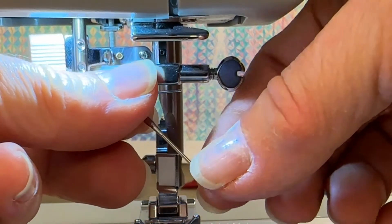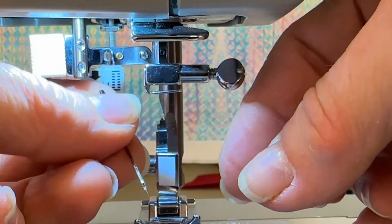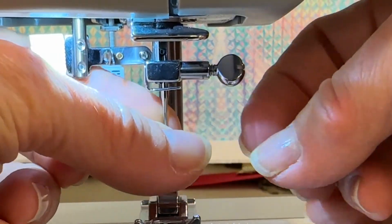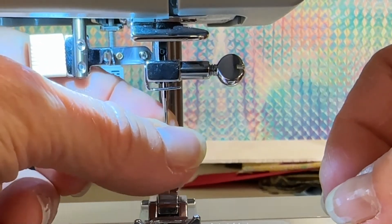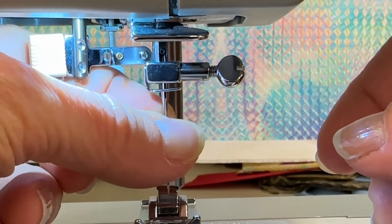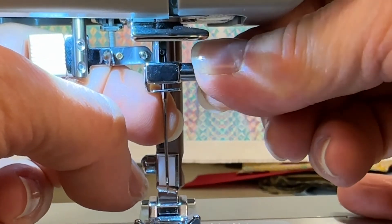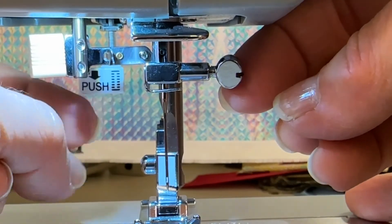Now to put a new needle in, you're going to grab your new needle. The flat side of the needle is going to face backwards — that's very important. You're going to drop the tip in between the presser foot and lift straight up into the needle clamp. The needle has to be inserted all the way, so tap it a little bit, feel it hitting the ceiling — you'll feel that it's up all the way. Once it's inserted all the way, you're just going to hand tighten this needle clamp screw. You don't want to over-tighten it; it is a hollow screw, so it can break.